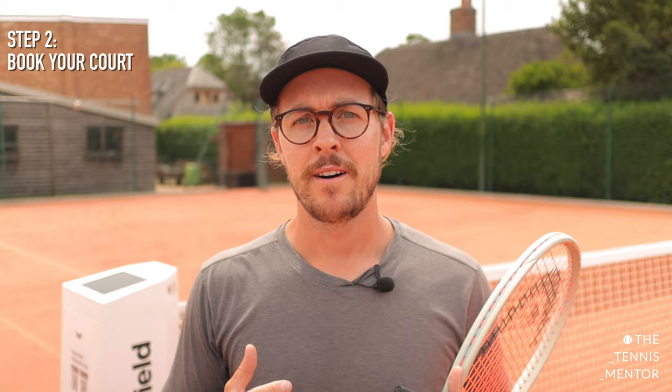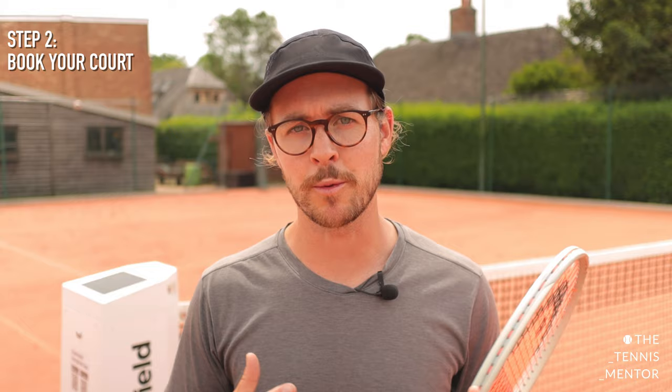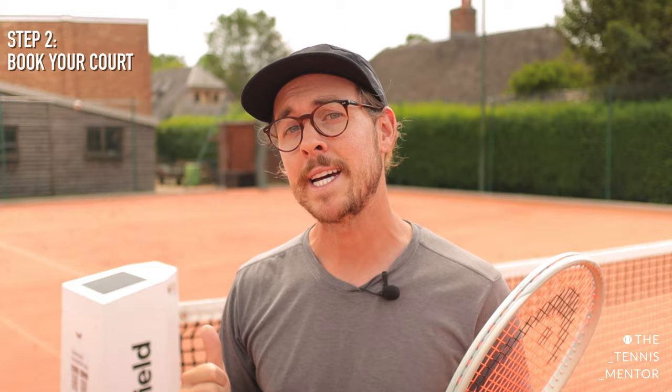Step number two is to book your court. For us here at the Avenue, the Wingfield Smart Court is free to use for members. Some clubs may charge for use of the Wingfield Court, but you need to make sure that you book the correct court. For us here at the Avenue, the Wingfield box is on court 11, so members will book court 11 and turn up to play as they normally would.